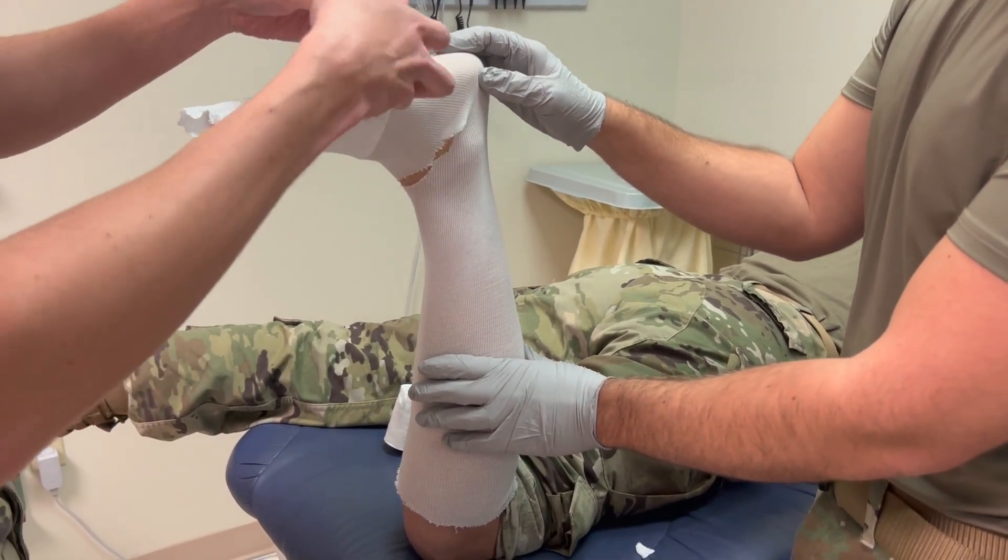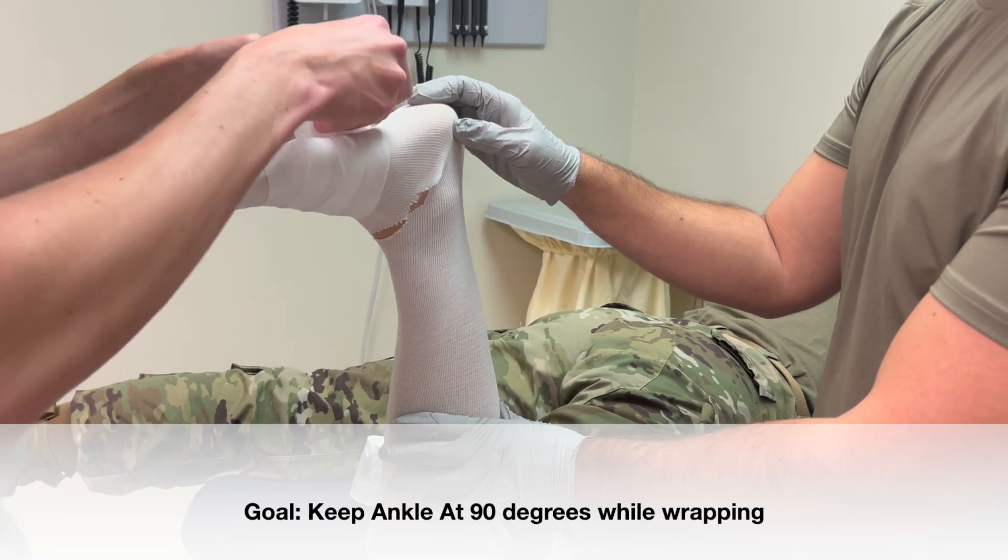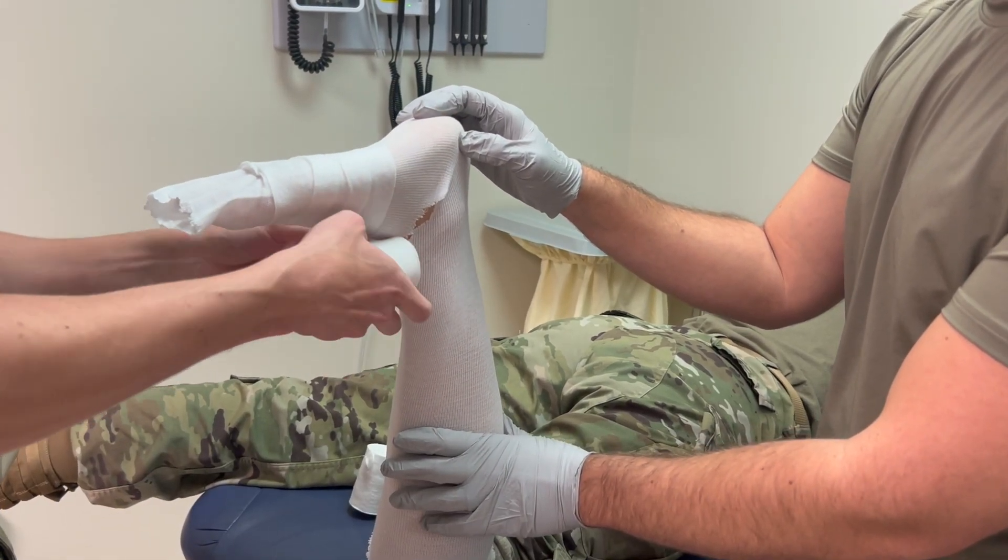Apply the web roll distal to proximal around the foot and leg. Be sure to overlap the web roll by one half its width with each rotation around the limb.